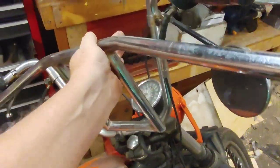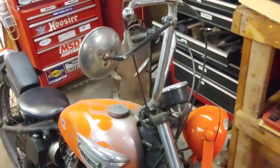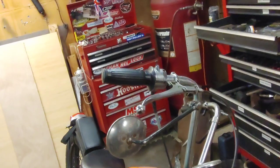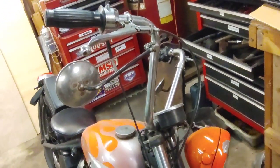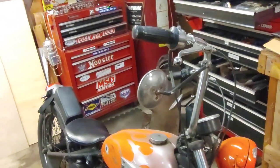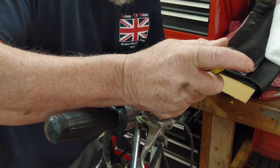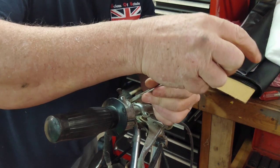You'll still get about the same amount of rise with the new bars. All I'm going to do is start taking things off these and try to get the new ones mounted up, then move on from there. We'll start with the grip — these are just a standard flathead screw.